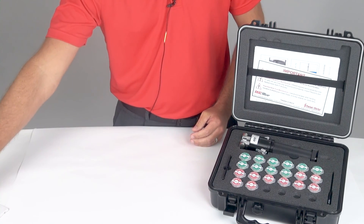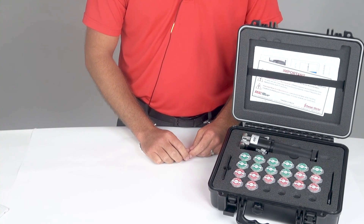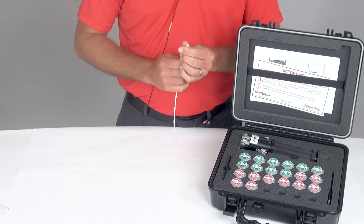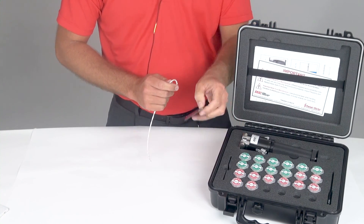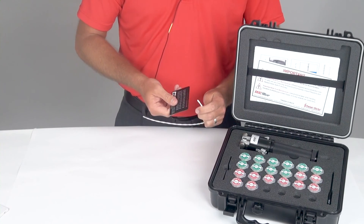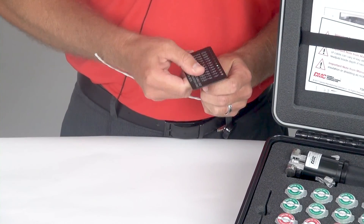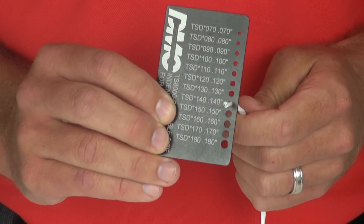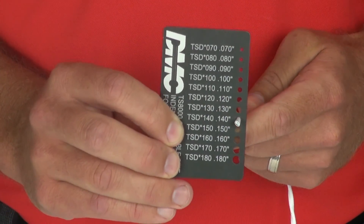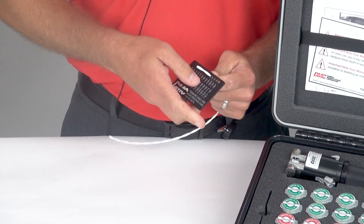The first thing you will want to do when figuring out what die set to use with your tool is to measure your cable. This is a two conductor cable and I will take the gauge card and slide the cable through the hole that best fits this cable. In this scenario, it's the hole for 140 thousandths of an inch max cable diameter, and again, this is a two conductor cable.